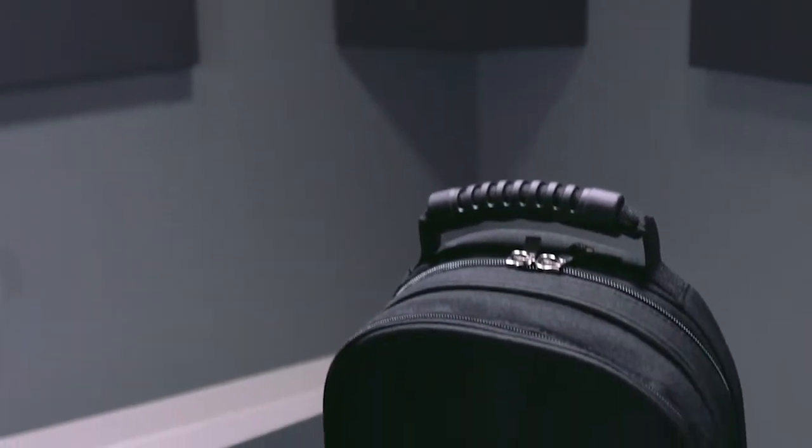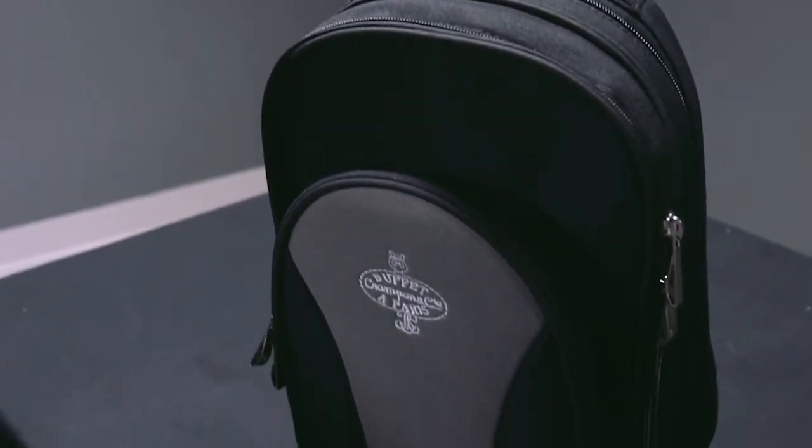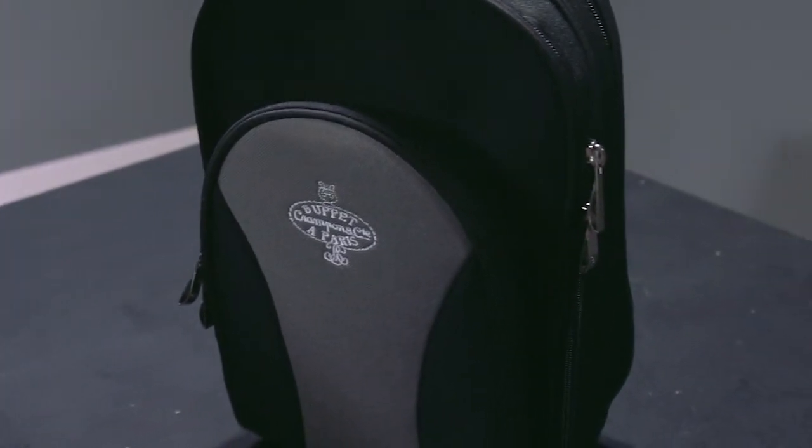The E12F comes in a really nice modern backpack-style case. It has lots of storage, lots of pockets, provides very good protection for the instrument, and is very convenient for getting to the band room or the practice room.